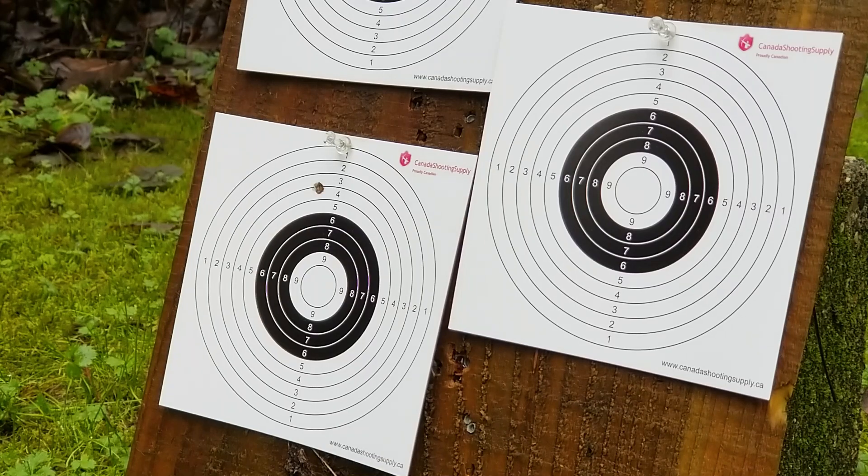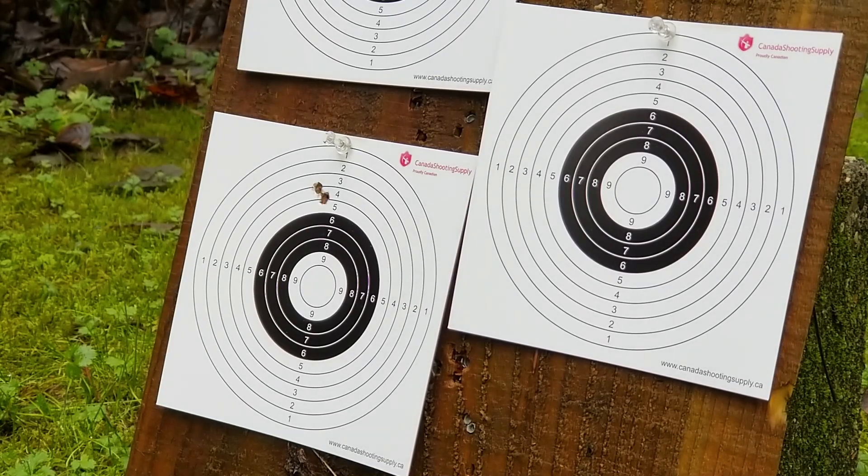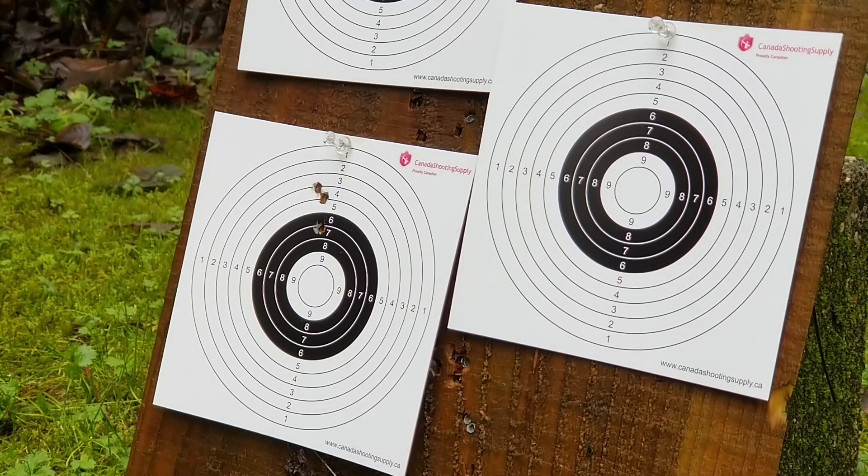Our second group will be shot using the Barracuda 15, and it's a little better than the first, but I'm not too happy with those two lower flyers.